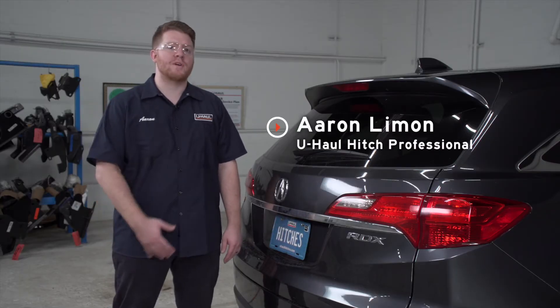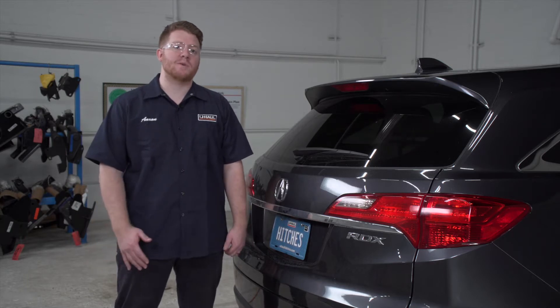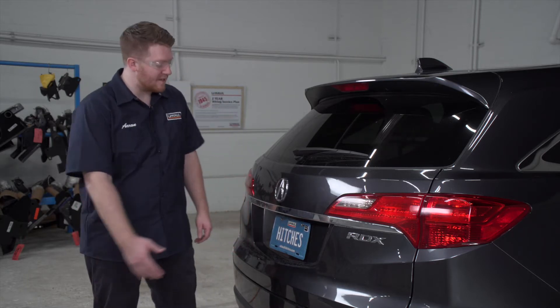Hey, what's up you guys? If you're going to be towing a trailer with your Acura RDX, you're going to need trailer wiring. It's required by law. Let's go ahead and break down that really easy install for you.